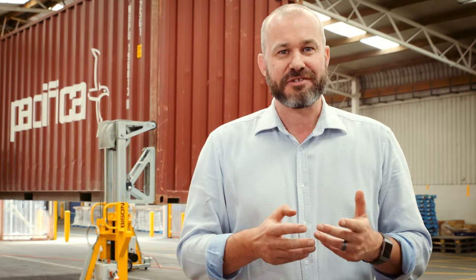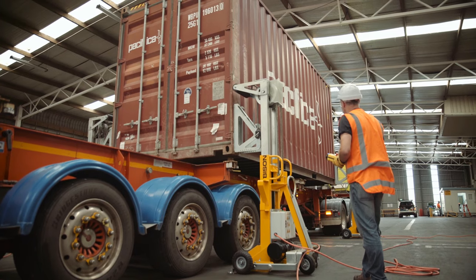With a C-Lift you can lift containers on and off chassis anywhere on your site. It's going to save you time and money, and it's going to give you more independence and control over your container operations.